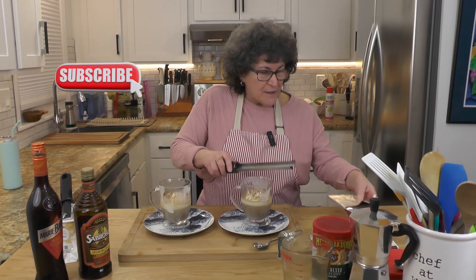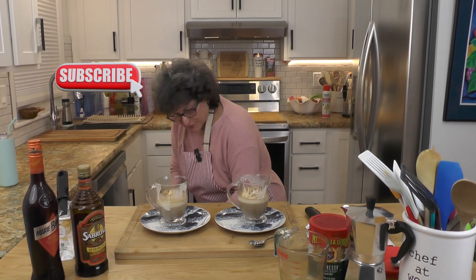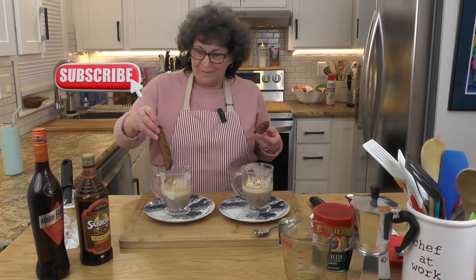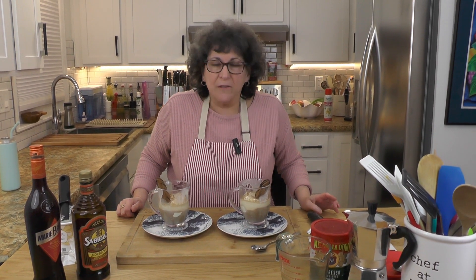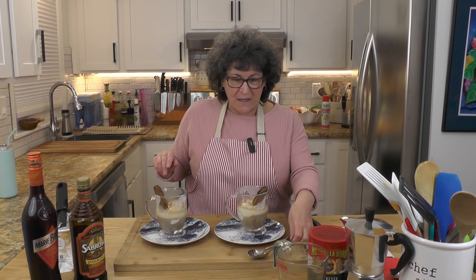This would be such a great dessert to really impress your guests. I'm going to serve this with a biscotti. And that is the entire thing — it took no time at all, but of course we've got to taste.